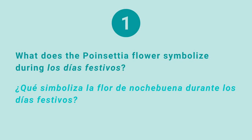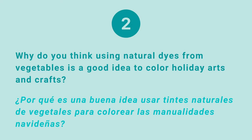Now it's time to review what we learned today. Let's go over the questions I asked you earlier — please share and compare your answers with the person next to you. First question: what does the poinsettia plant symbolize during Los Días Festivos? The poinsettia plant symbolizes the joy of giving during Los Días Festivos, to thank others for everything we receive in our lives. Second question: why is using natural dyes from vegetables a good idea? Because they're natural — natural dyes from vegetables are free of chemicals and they're good for you and the environment. Think of all the holiday arts and crafts that can be colored using natural dyes from plants!